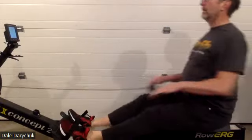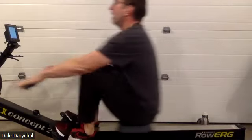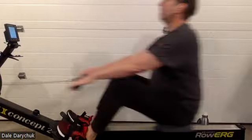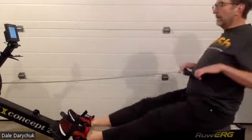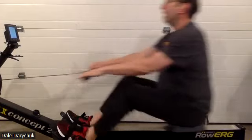Nice stuff! Let those heels come up everybody as we come to the catch — that's going to allow those quads and glutes to activate just a little easier. Three, two, one — and 18 rate, bringing it down, controlling the approach to the catch, that's where we're going to do it.